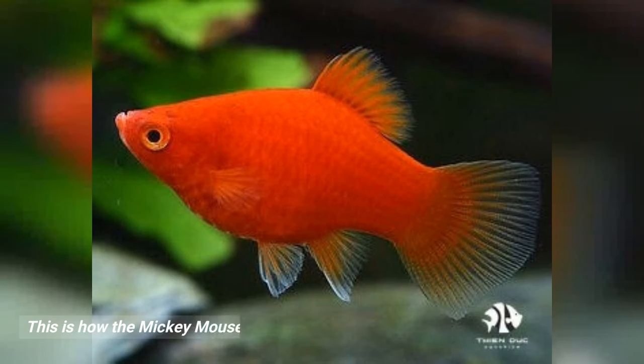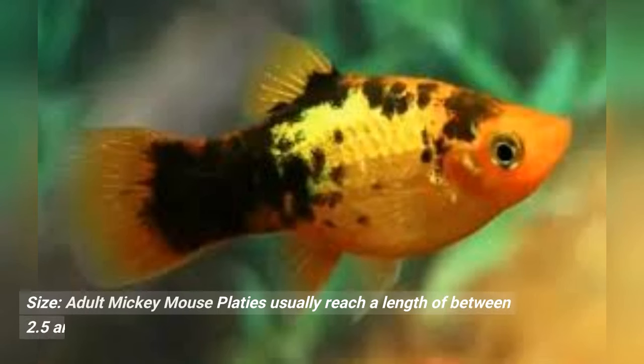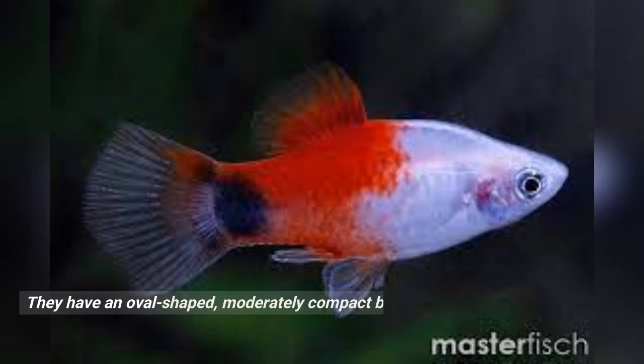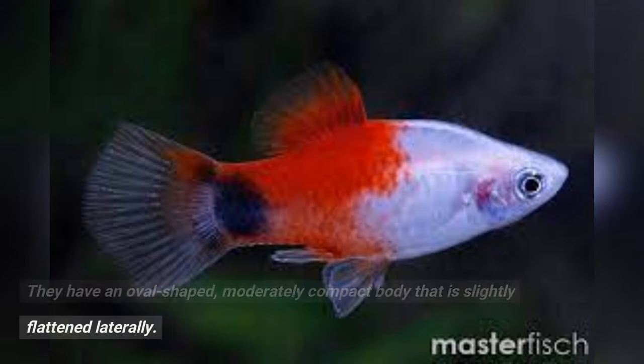This is how the Mickey Mouse platy is described. Size: adult Mickey Mouse platies usually reach a length of between 2.5 and 3 inches, or 6.35 to 7.6 centimeters. They have an oval-shaped, moderately compact body that is slightly flattened laterally.